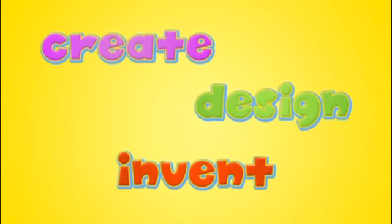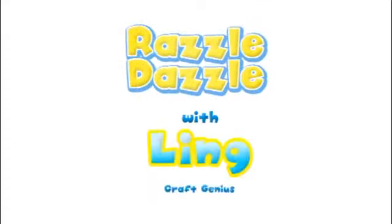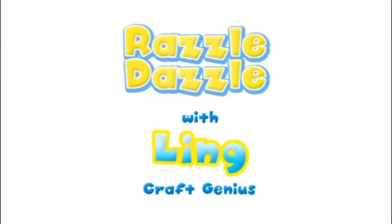Create, design, advance! Dazzle, dazzle, how you think! No way!